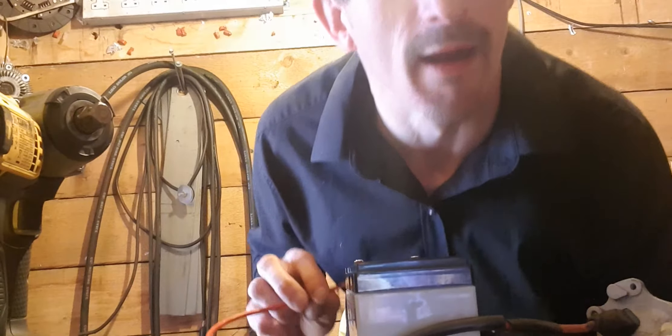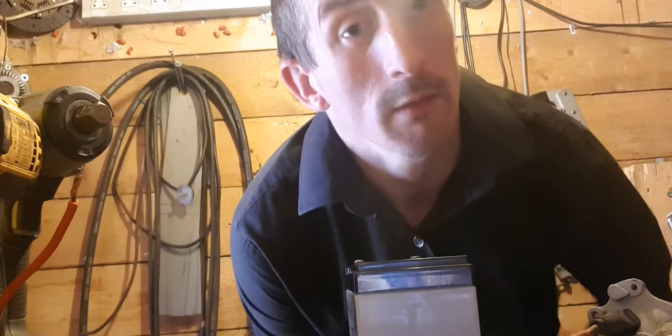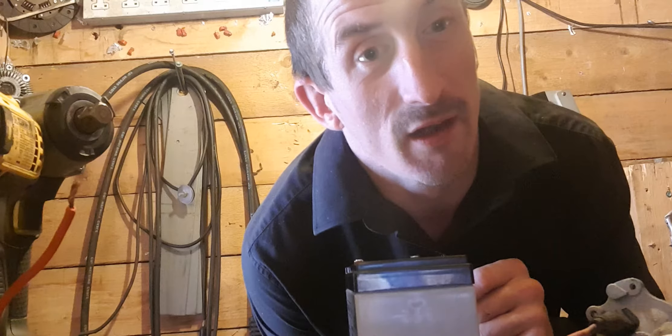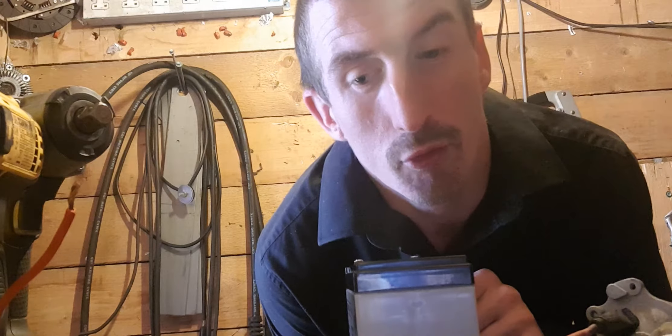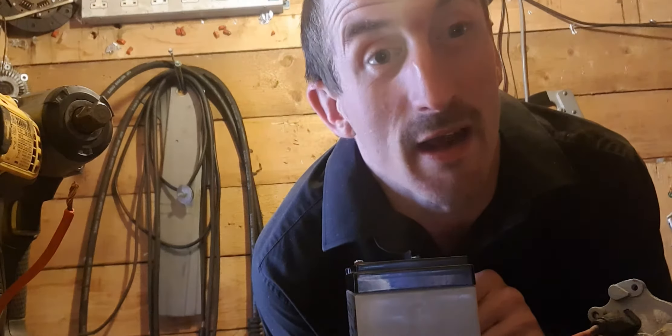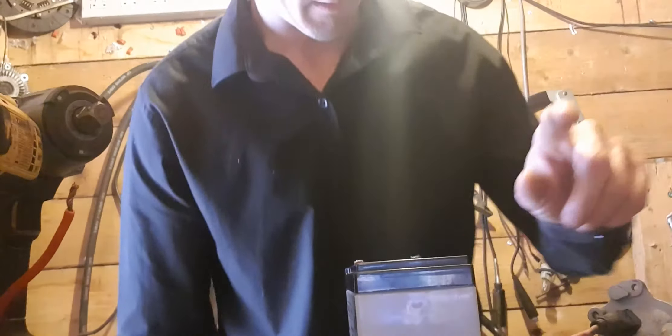Welcome back guys. How would you test an electric motor? Well, this is how I would test my electric motor.